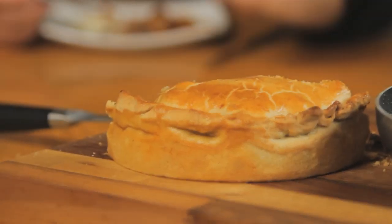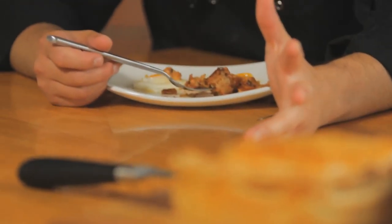So there you go — the ultimate full English breakfast. If you want all the details for this recipe to give it a go at home, then head to sortedfood.com, or in the meantime check out our healthier breakfasts on feel-good food.